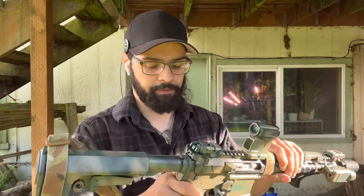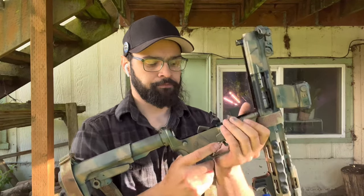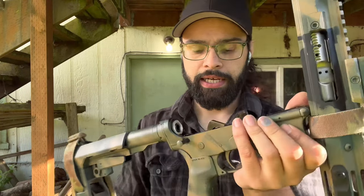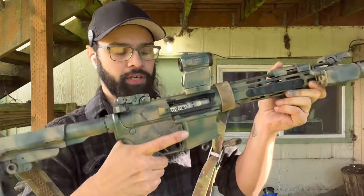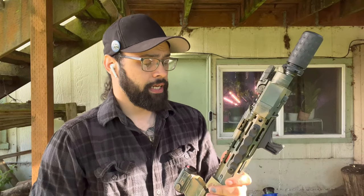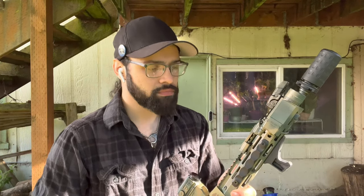Behind there — receiver extension — this is all mil-spec stuff. I haven't staked it yet because I do plan to swap the lower later when extra paperwork happens with this pistol. Down in here we have an Odinworks adjustable buffer. The reason I did that is because the gas port on the Foxtrot Mike's upper is really small and does not like underpowered rounds like steel case, Wolf, or Tula. I want this rifle to run everything. That's also why I went with a one-in-eight twist rate.